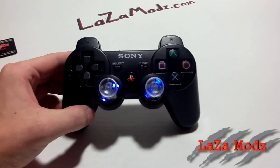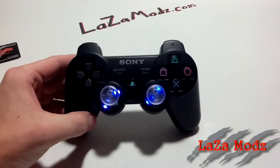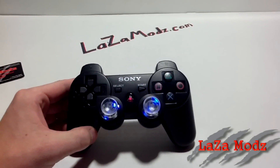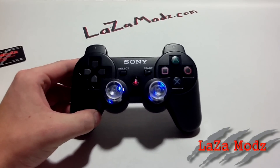We hope all the PlayStation gamers are extremely excited as we are. These will be on our website, www.lazamods.com. It's our new website, just opened up this week. We hope to see you online soon.